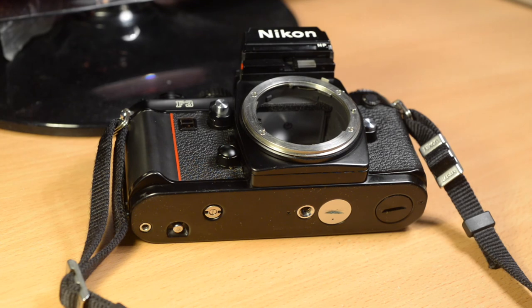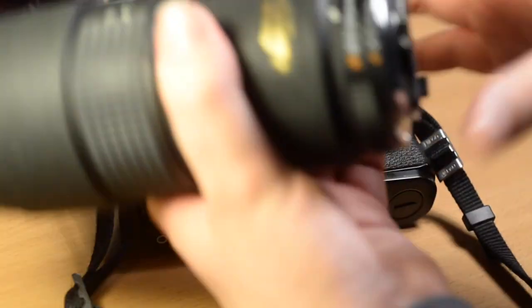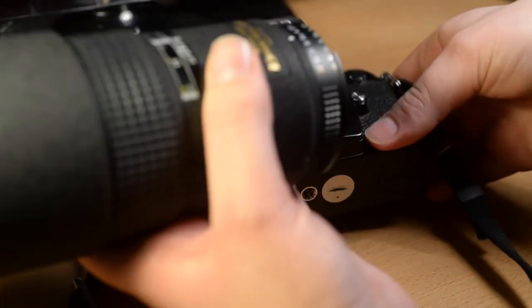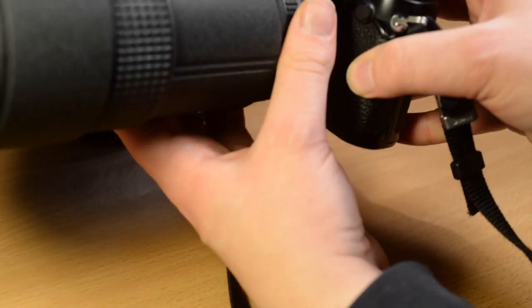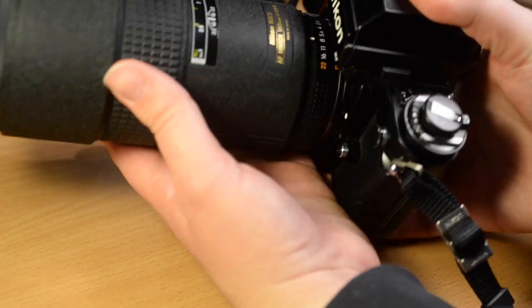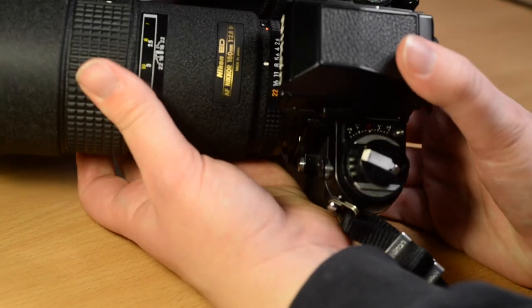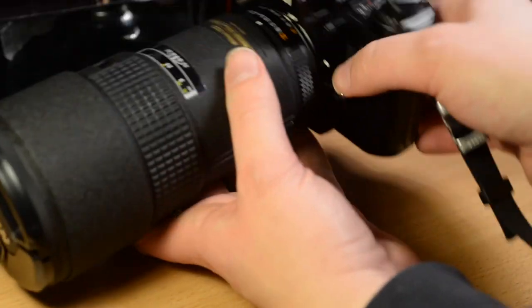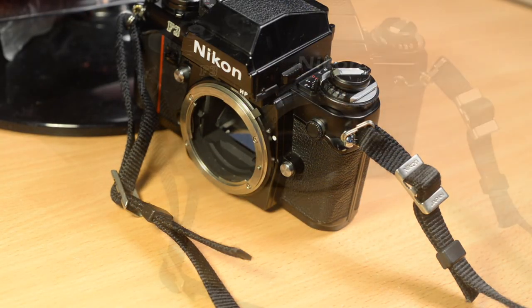You can also use all the Nikon AF lenses, such as this 180mm f/2.8. These are also AIS lenses — you can see the orange minimum aperture mark and the cutout. The lens mounts in the same way and you move the aperture ring to set the aperture. Some lenses such as this one have a manual/autofocus switch, which means you get a nicer manual focus feel when using it in manual mode. This works as if it were the AIS version of this lens, although it isn't quite as well made as that version.